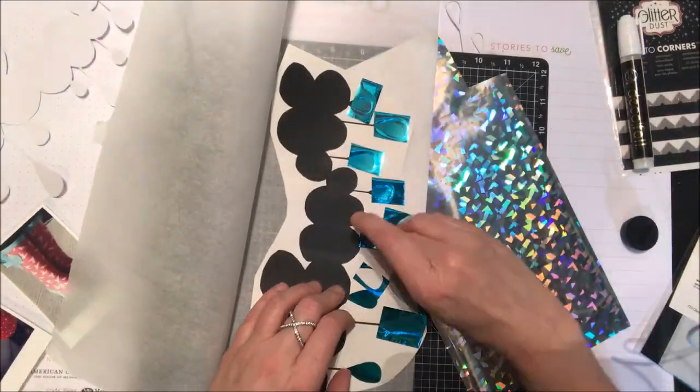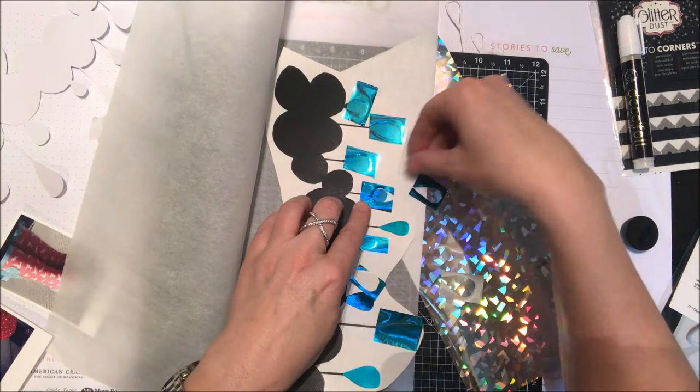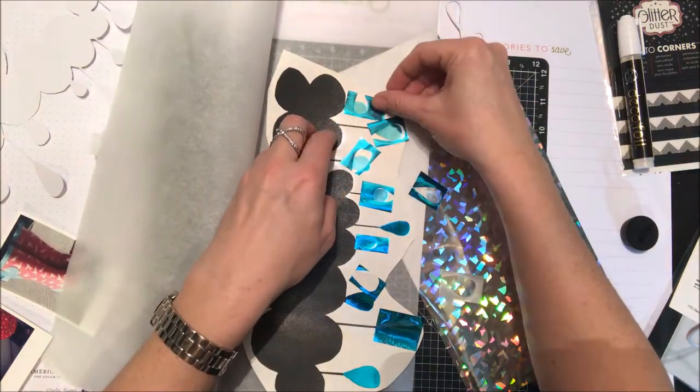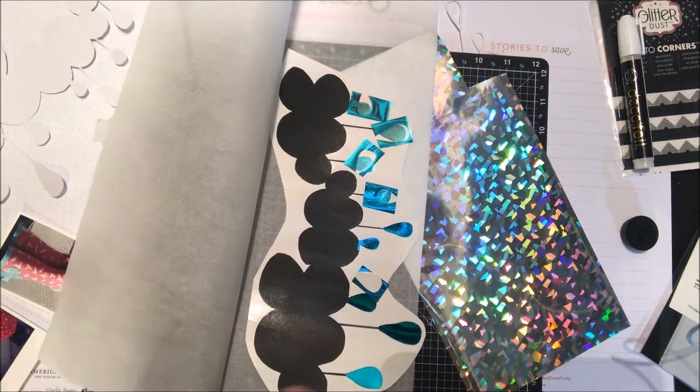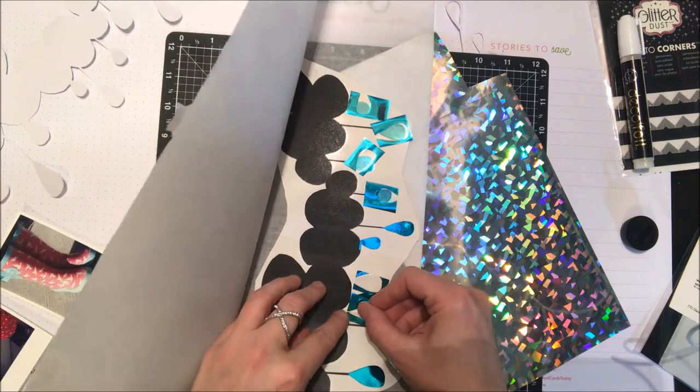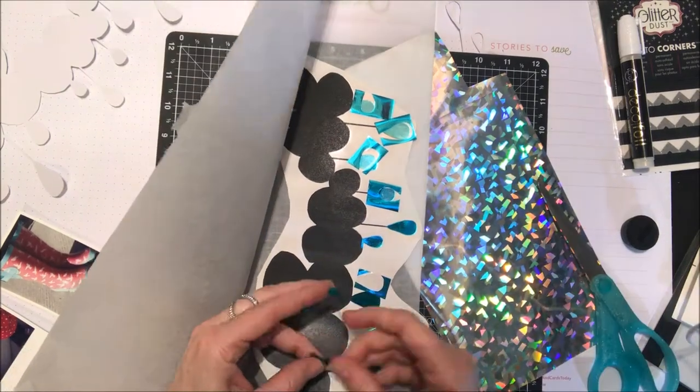I'm just going to quickly clean this up while I run that through my laminator, and you can see when I peel back those little tiny pieces that the teal color is there. I'm just adjusting those pieces to where maybe I didn't cover up as much of the black — maybe I should have had bigger pieces when I started, but not to worry, I have lots of little scraps here.